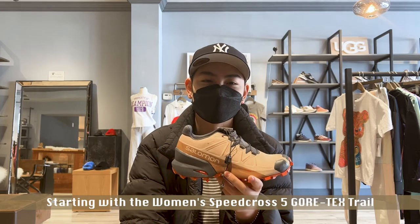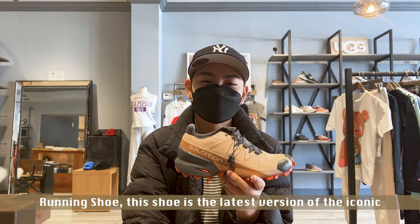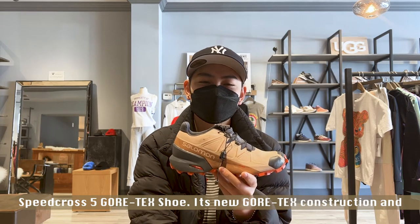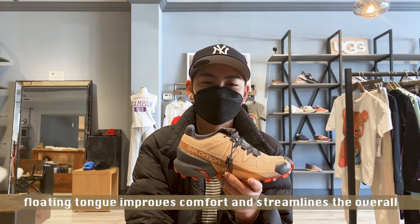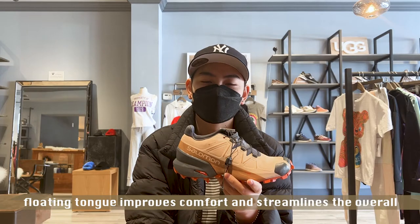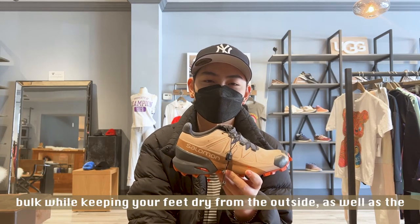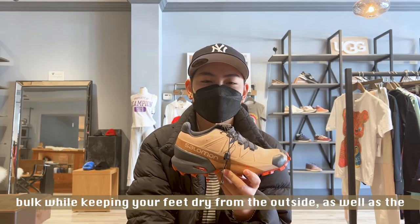Starting with the Women's Speedcross 5 Gore-Tex Trail Running Shoe, this shoe is the latest version of the iconic Speedcross 5 Gore-Tex shoe. Its new Gore-Tex construction and floating tongue improves comfort and streamlines the overall look of this shoe. The new Gore-Tex construction reduces a lot of bulk while keeping your feet dry from the outside as well as the inside.